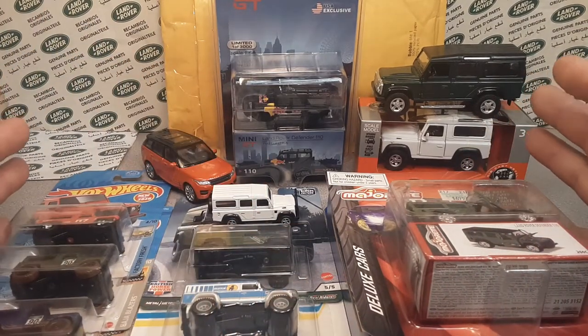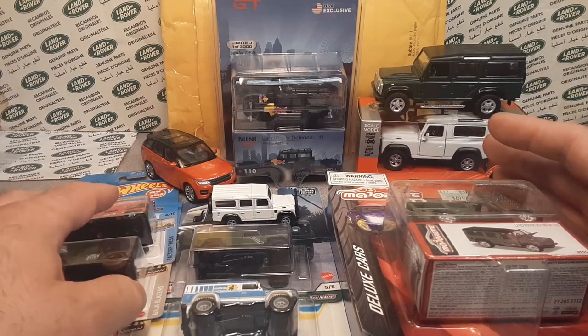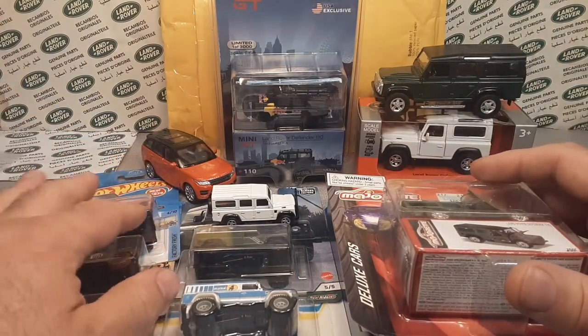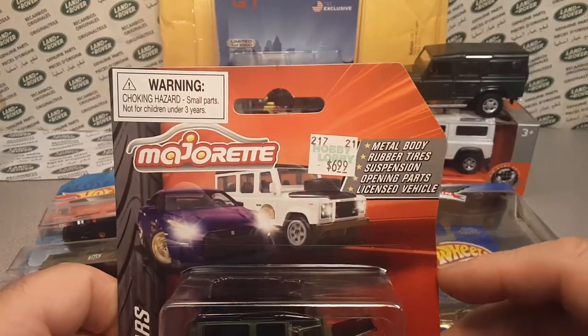If you have followed me in the last month, you know that these are the items that I have picked out one video at a time. I was doing stuff, so let's take a recap of what we've got.